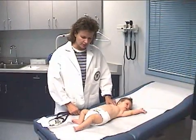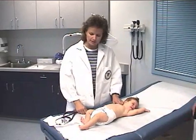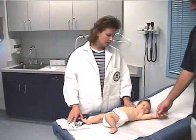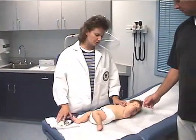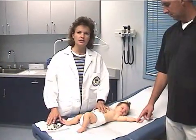In the examination of the infant, there are a couple of things important to keep in mind before beginning. One is to always have the equipment readily available. Two, you want to start with what we call the quiet areas, which is the heart and the lungs. And three is to make sure that you never leave the child unattended.